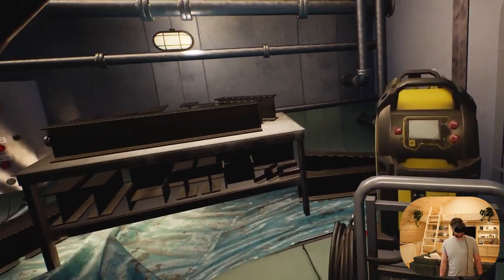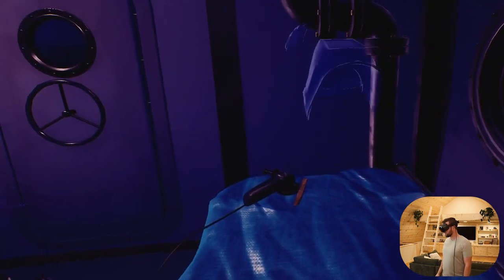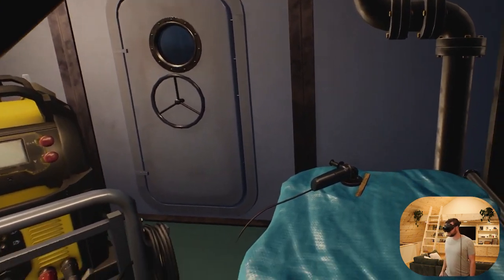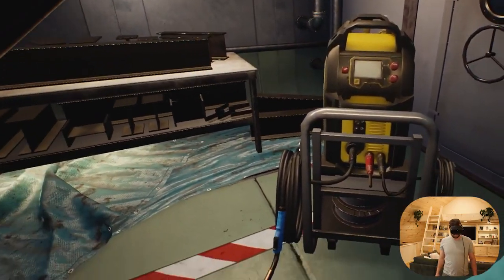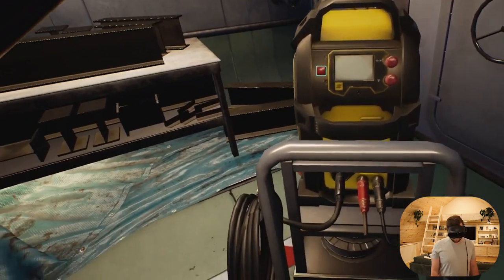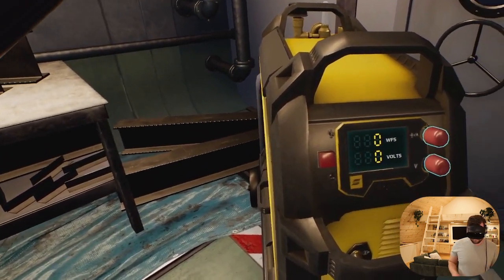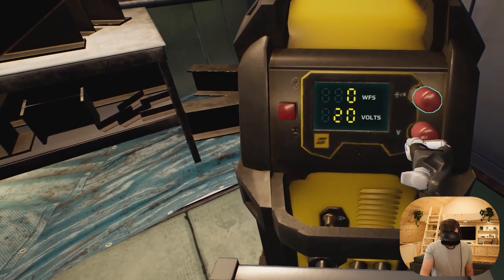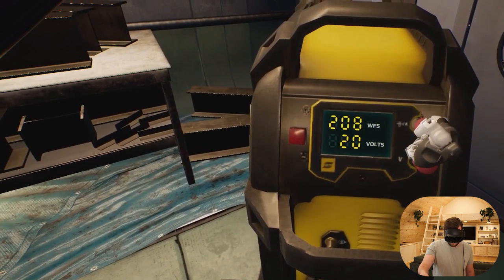Grab the visor on your helmet to lower it — the visor is equipped with a dimming screen. Let's raise the visor back up for now while we finish our setup. It's good practice to raise the visor in between welds to take a breather or assess your progress. Let's prepare the generator: press the power button, set voltage to anything between 20 and 30 volts, then adjust the wire feed speed to be in the range of 200 to 250 inches per minute. Settings may vary depending on the thickness of the material you're welding.